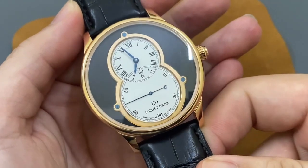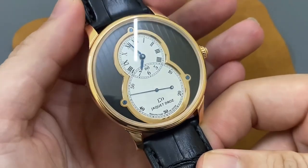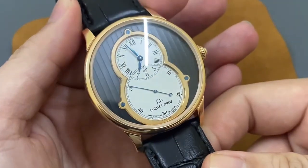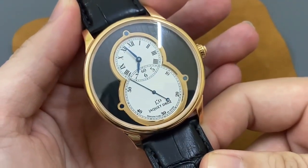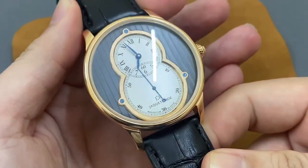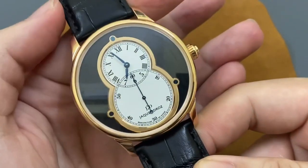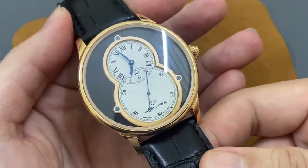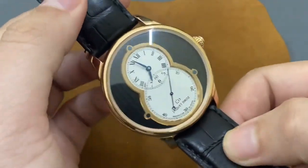Chiếc đồng hồ này thuộc về nhãn hiệu Jaquet Droz. Các bạn có thể search nhãn hiệu này trên Google hoặc Facebook. Đây là một nhãn hiệu đồng hồ cao cấp, cùng tập đoàn với nhãn hiệu đồng hồ Omega hoặc Breguet. Với mức giá của những chiếc đồng hồ này thì thực sự rất cao, dành cho những người có tiềm lực tài chính tốt.